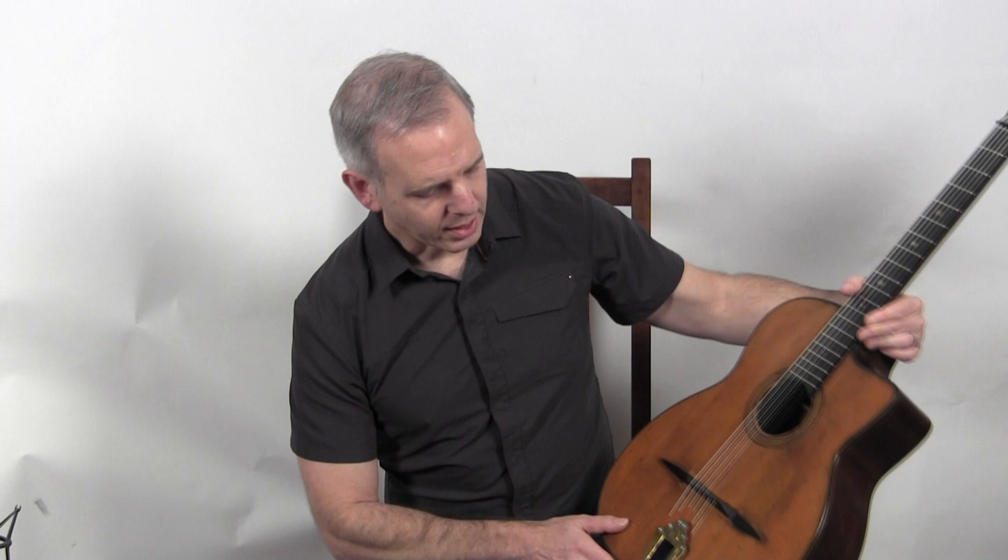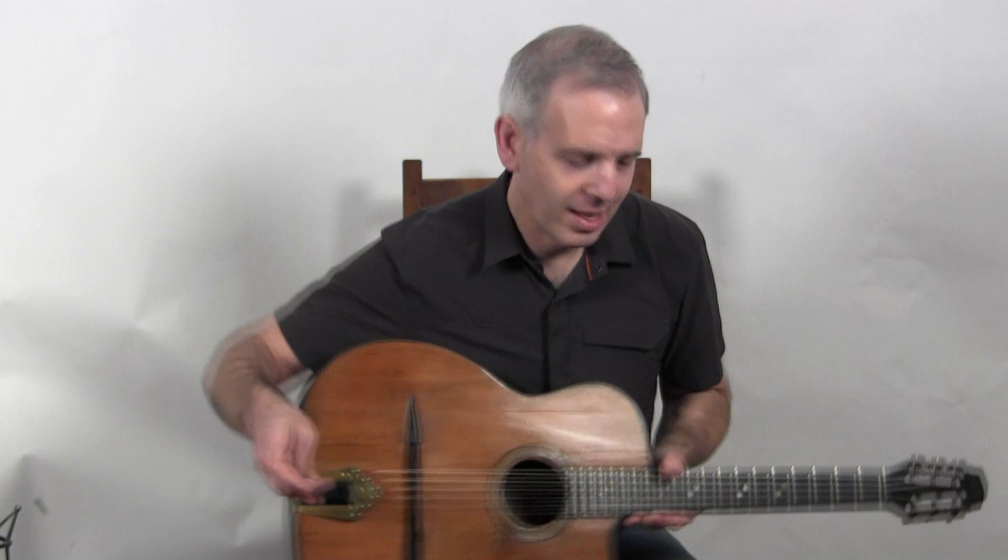So it has a spruce top, Indian rosewood back and sides, walnut neck. The original HSC tuners are intact as well as the tailpiece. And this is what it sounds like.